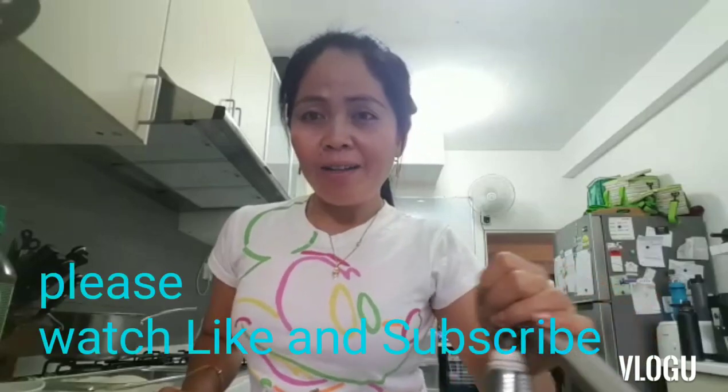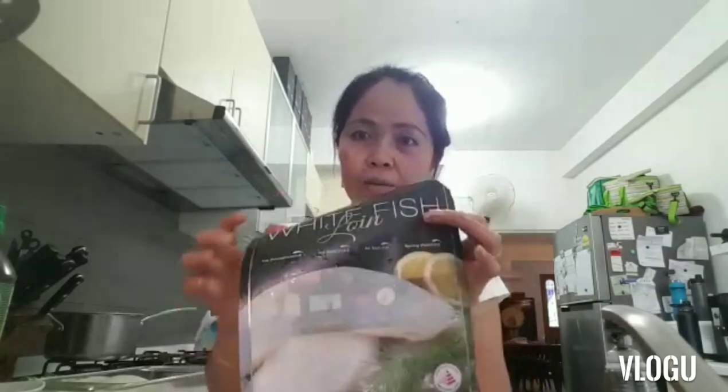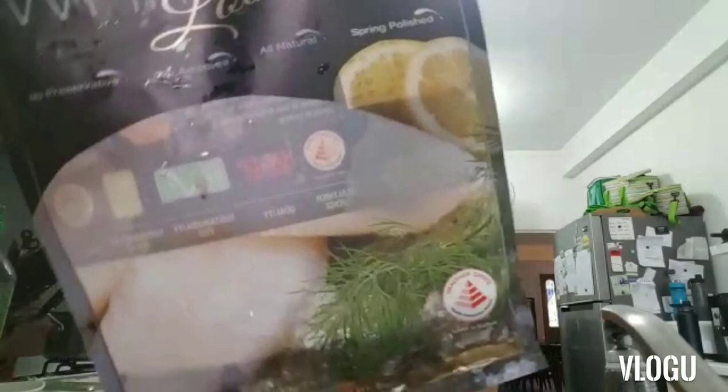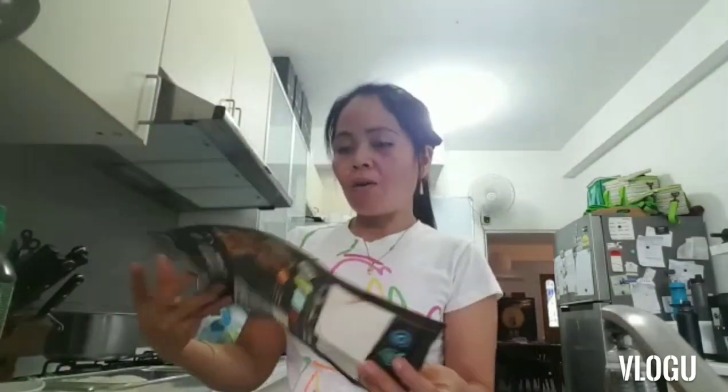Hi everyone, welcome to my channel! It's time to cook dinner. Tonight I'm going to cook white fish for the boys. It's already cleaned — I just wanted to show you guys the white fish. I will cook it in the oven.